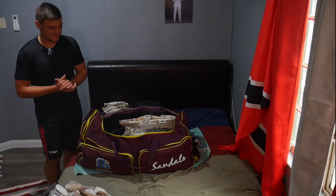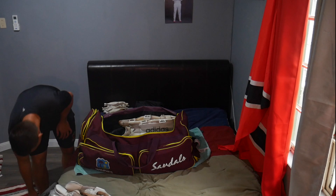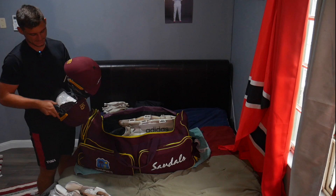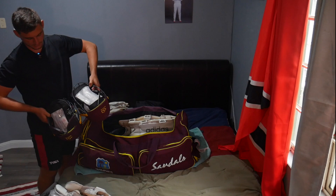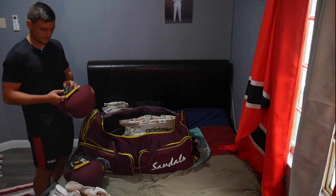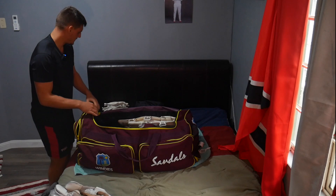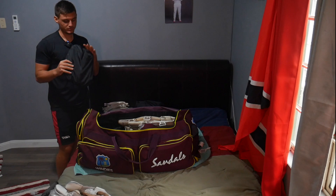Moving on to helmets. I have two helmets because I'm a wicket keeper and I sweat a lot. The one with the stem guard is my batting helmet and the one without is my wicket-keeping helmet. I pack two gloves inside the helmets to give me a lot more room for other things. Just chuck one straight in and then one right behind it.